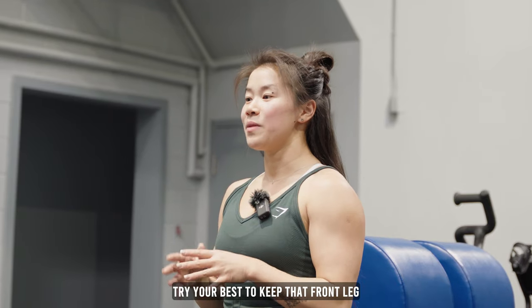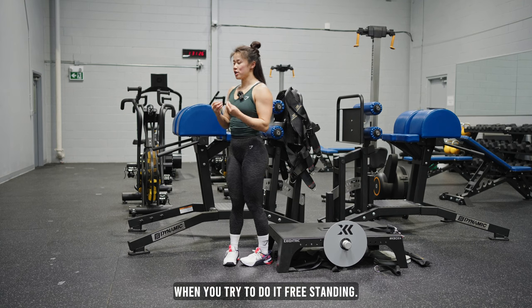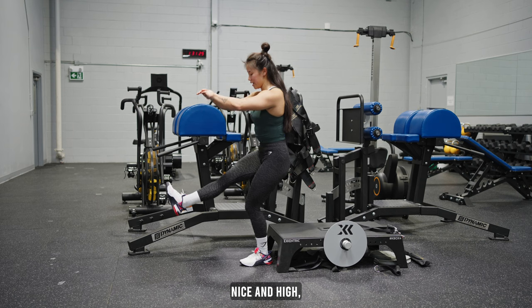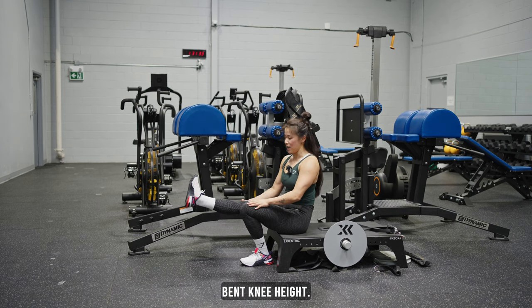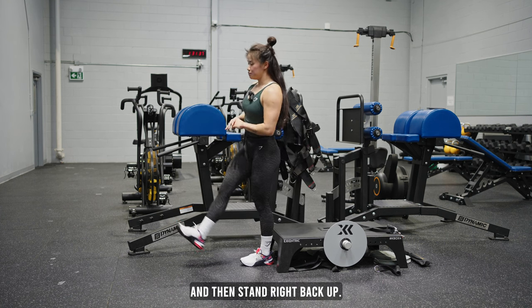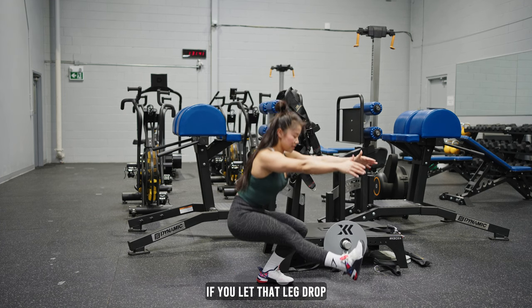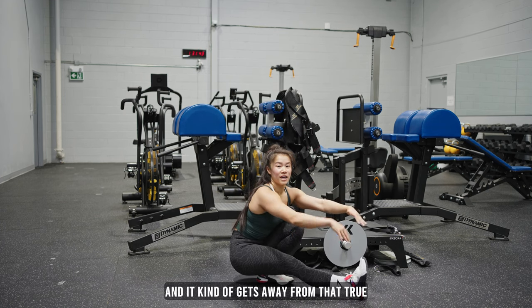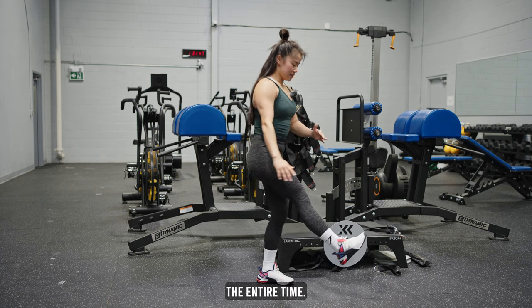For this exercise, try your best to keep that front leg as high as possible — this will help transfer into your pistol squat when you try to do it freestanding. Setting it nice and high, coming down, letting it still stay high, basically around that other bent knee height. Try not to let it drop below, and then stand right back up. This is important because when working your freestanding pistol squats, if you let that leg drop it's going to hit the floor and it kind of gets away from that true pistol squat, so you do want to keep it up the entire time.